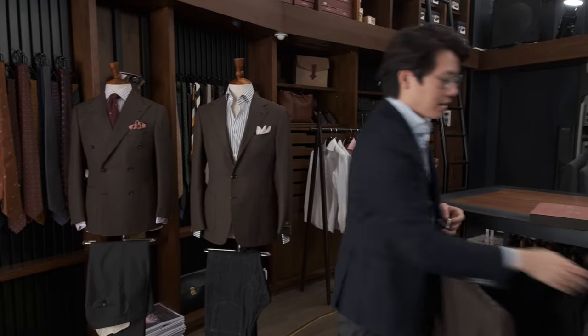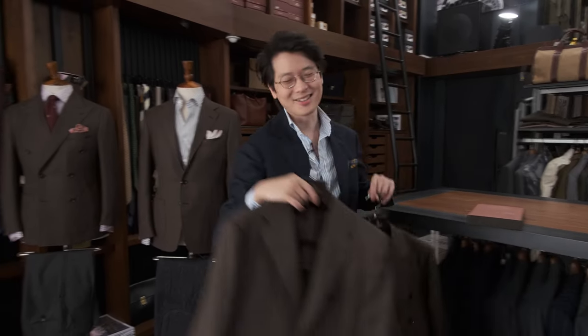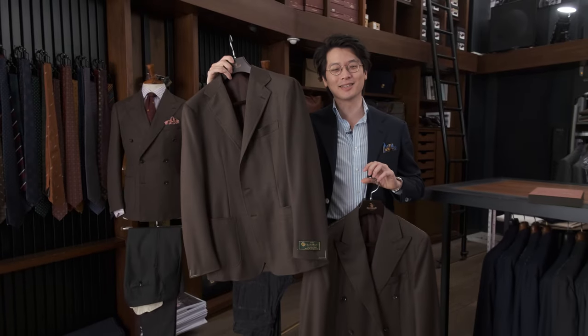Hi everybody, we're in your Q&A. We're going to talk about the Loro Piana Pecoronera cloth, and we've actually made it up as a garment — well, two garments — this season. We've made it up as the Model 6 double-breasted for the collection this season, and also as the Model 3 single-breasted this season as well.